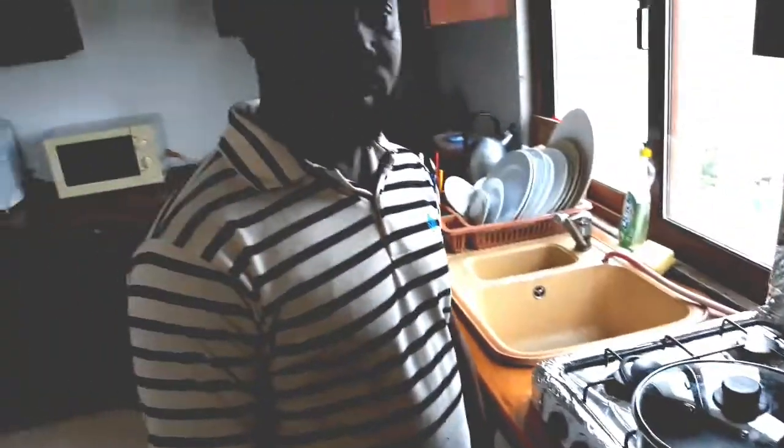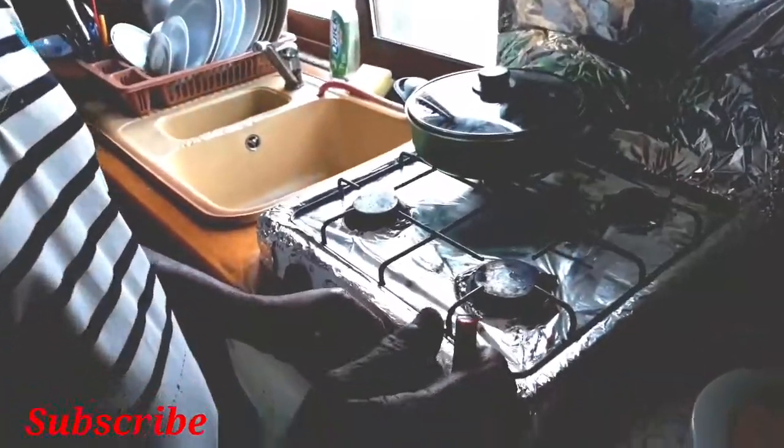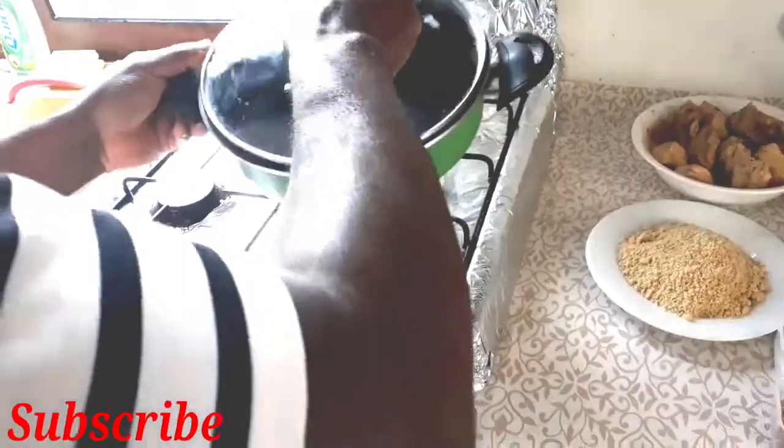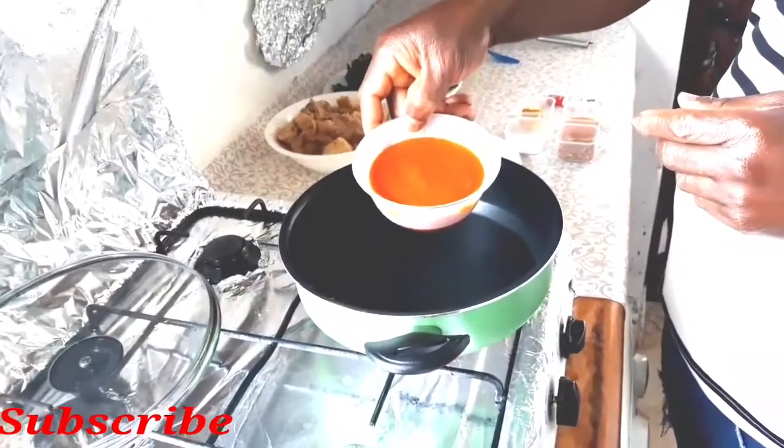My husband is ready with his pot. He has something to say to our subscribers: 'I want to show you how to cook egusi soup.' He's starting by lighting up the gas, heating the pot, and he's going to be using red oil.